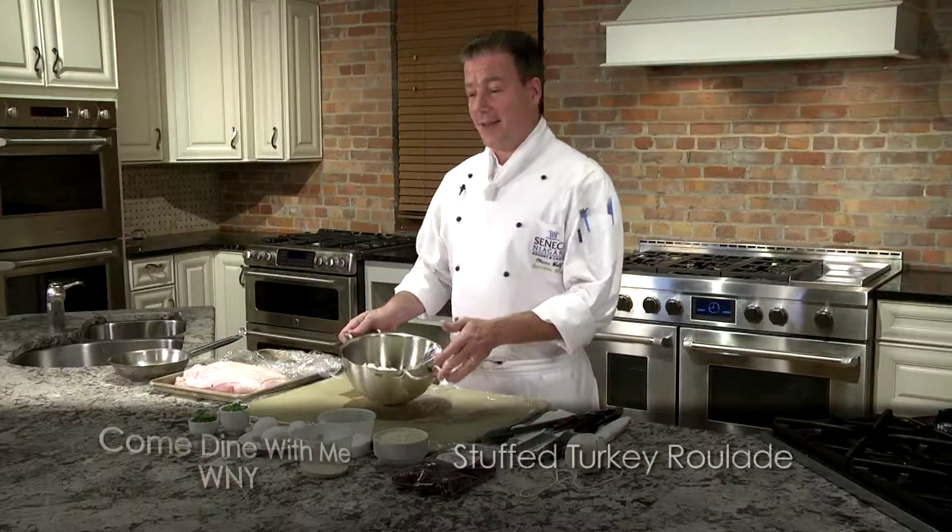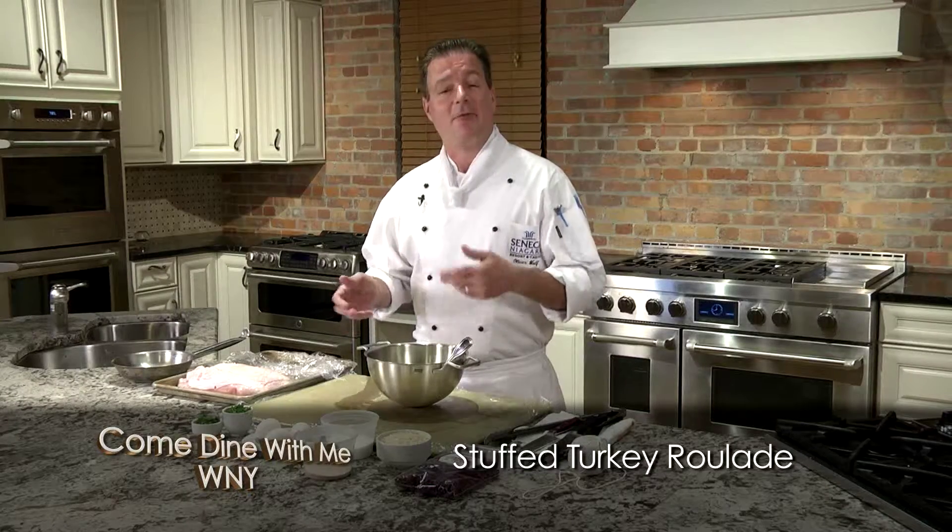Thanks, Jan. Well, Thanksgiving is around the corner, and I thought I'd share a recipe here for stuffed turkey roll. Not to replace your traditional turkey roast on Thanksgiving Day, but maybe around the holidays when you want to entertain.